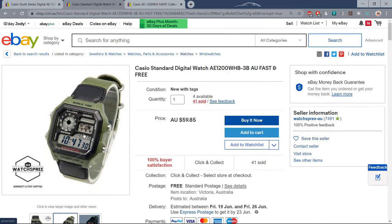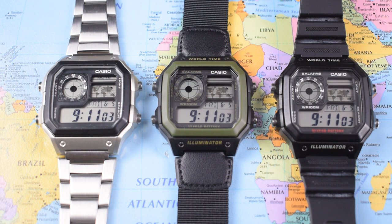There's a third browser tab open there — I'll show you that one later. 100 meters of water resistance, 10 year battery life, five alarms, countdown timer, stopwatch, and world timer functionality. These things really are incredible for the cash.